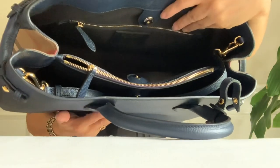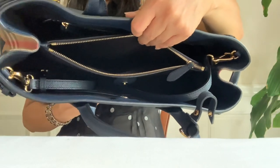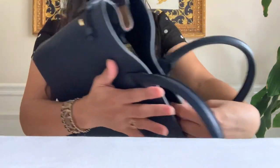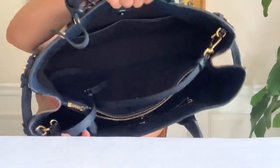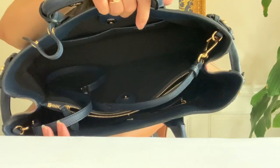There is a side zip pocket, and here is the middle zip compartment. On the other side there are two smartphone pockets.